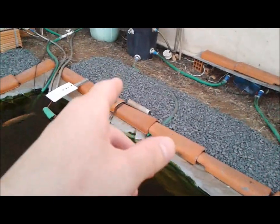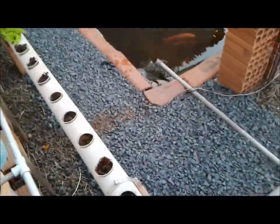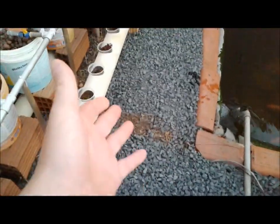Let me show you guys the progress I've made. The four corners of the fish tank now have black plastic sheets underneath. What's left are the areas where I don't plan to add plastic — those will just be regular gravel on top of the old gravel, which will work fine.